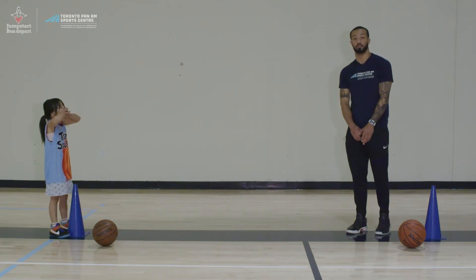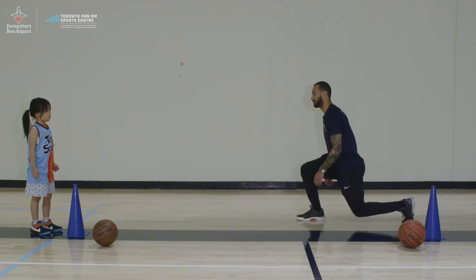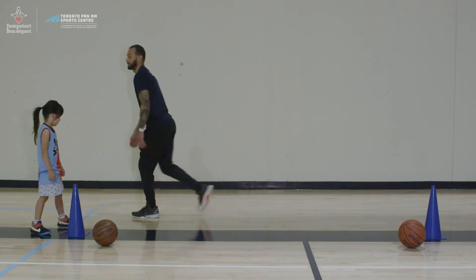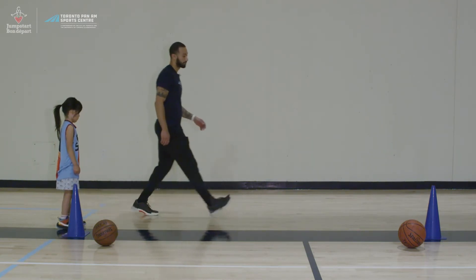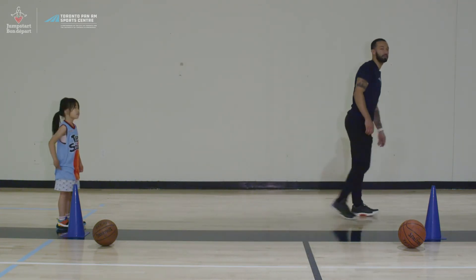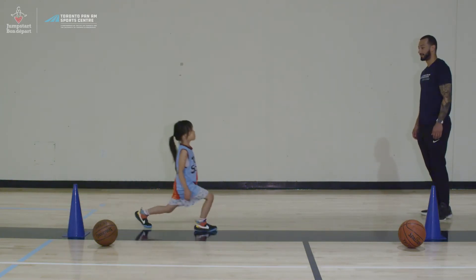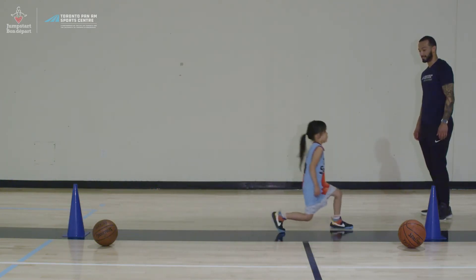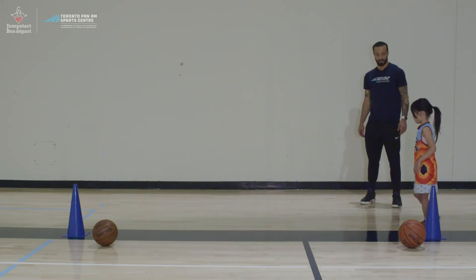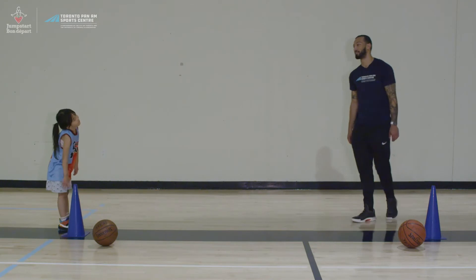Our last exercise is lunge walks. We're going to start at this cone, lunge all the way forward, go up, take a couple of steps, and lunge with the other leg — right leg, then left leg — all the way across. Then do the same thing going back. Gio demonstrates lunge walks to the cone and back, earning a high five.